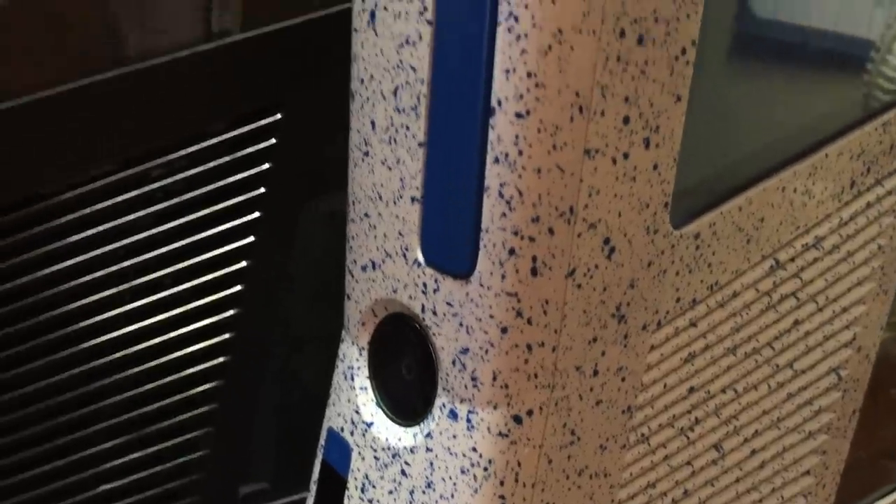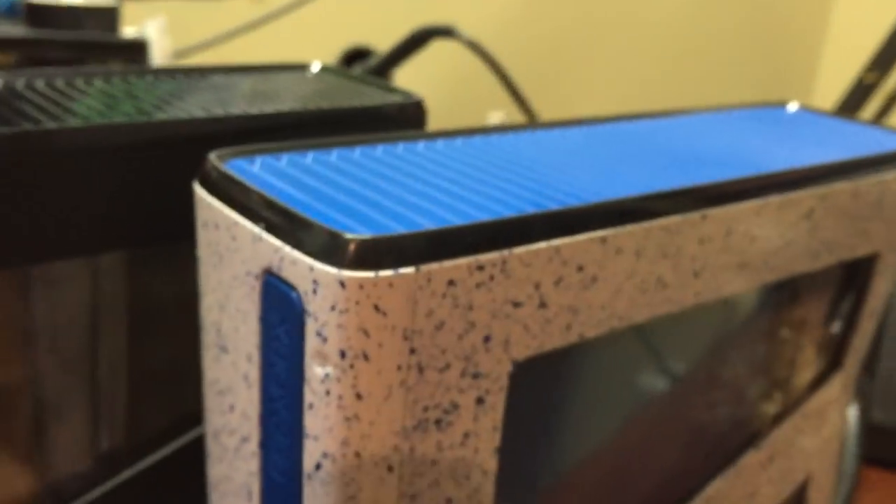They look really good. The black one has a polished, faded polished disc drive kind of thing. This one has a blue disc drive. This one has a white base paint and then blue splatter paint, and then a blue drive bezel and sync button, and even the vents are blue.